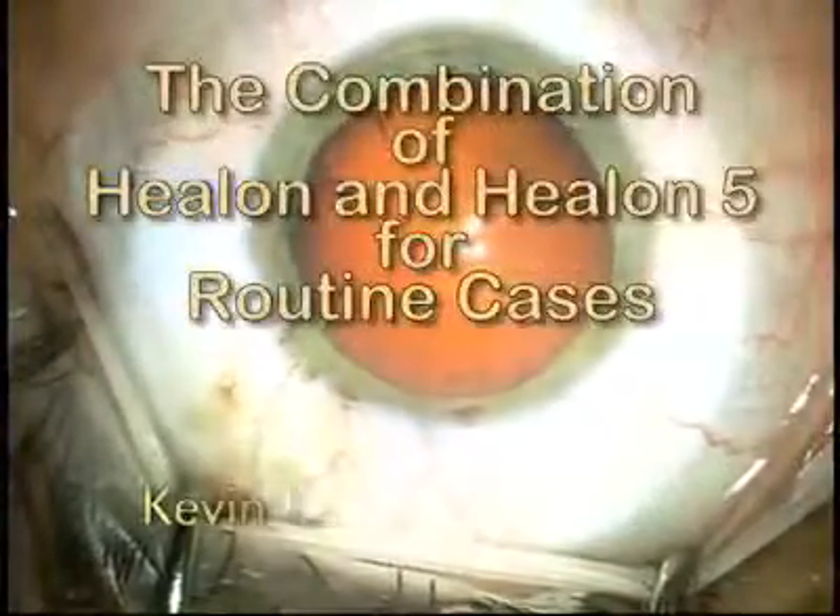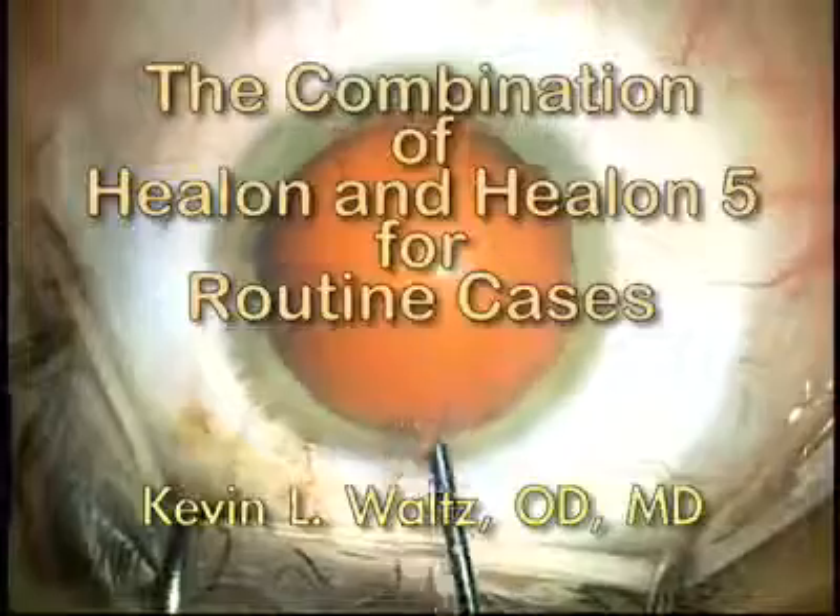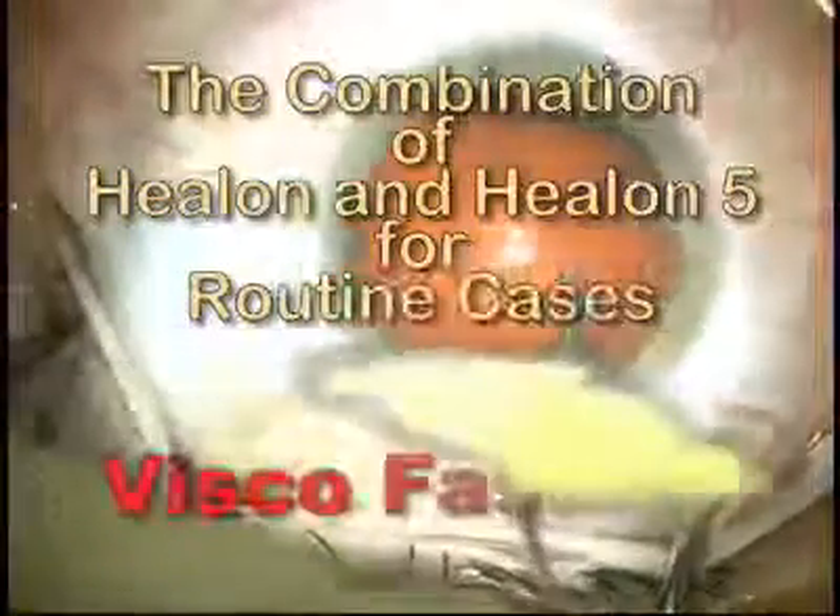This video shows the combination of Helon and Helon 5 for routine cases, or as I like to call it, the visco fastball.